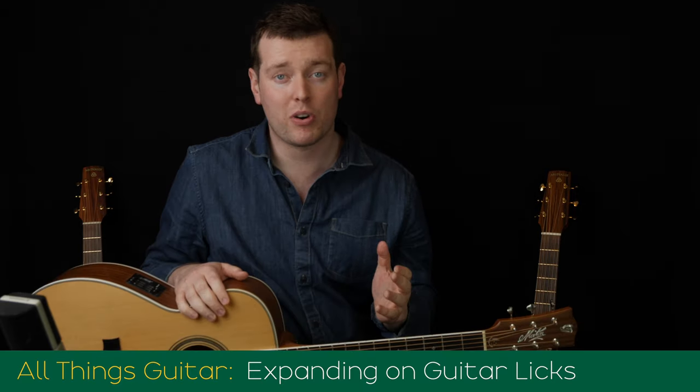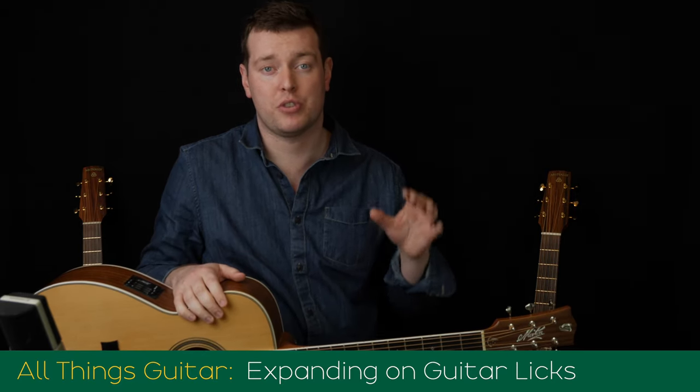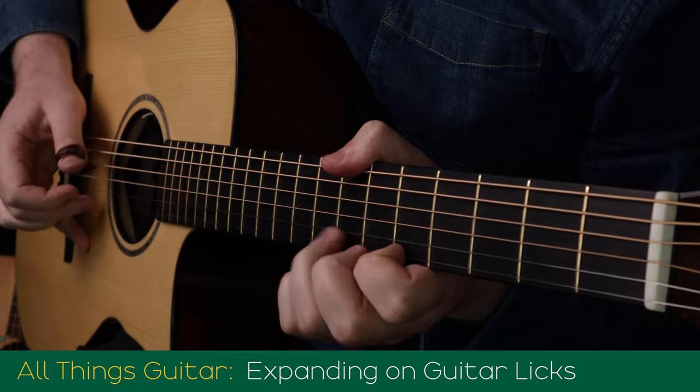These are useful phrases that you can throw into your improvisations, or you can even use them as a launch pad for making your own tunes. More importantly though, we're going to look at how to expand on these licks once we learn them — how to learn them in different positions on the neck, how to change them as the key or chord requires, and lots of different things like that, so don't miss out on that one.